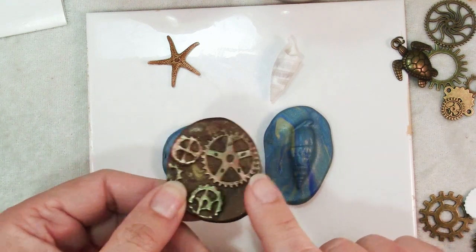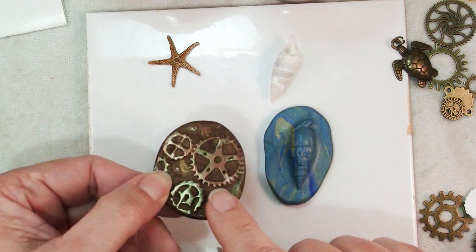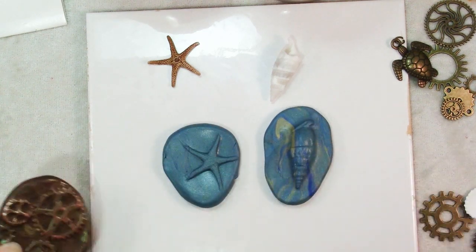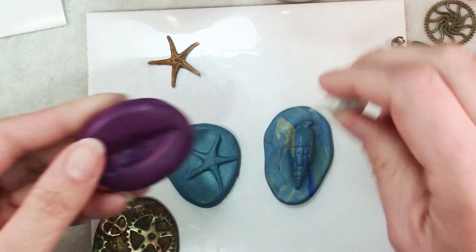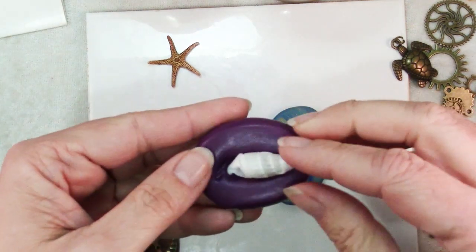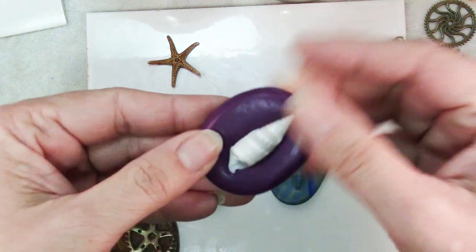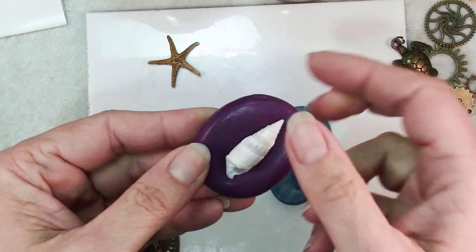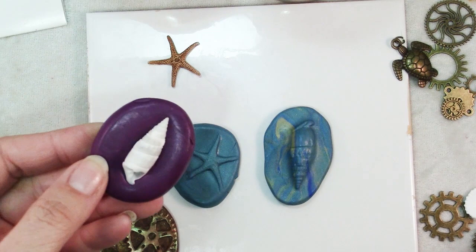With the gears, which had a flat background, you can see you've got nice crisp edges here, as opposed to a more rounded edge. When I pushed the piece into the molding putty to make my impression, it pushes it up around the edges and that's why you have that kind of soft smooth edge.